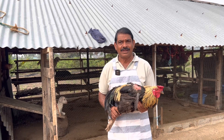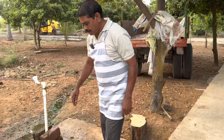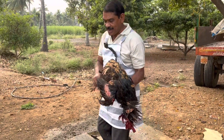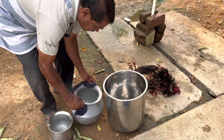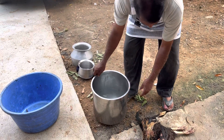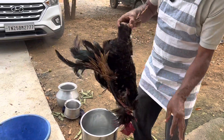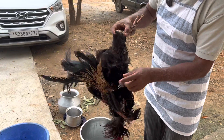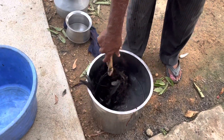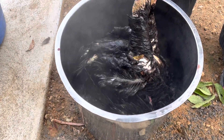We will be able to get to the koli. Koli is ready. We have to cut a koli with a little water. Once we put a koli on the top, we will be able to cut a little bit from underneath. We will be able to cut the koli on the top. The koli is alive, and we will cut the koli on the top.